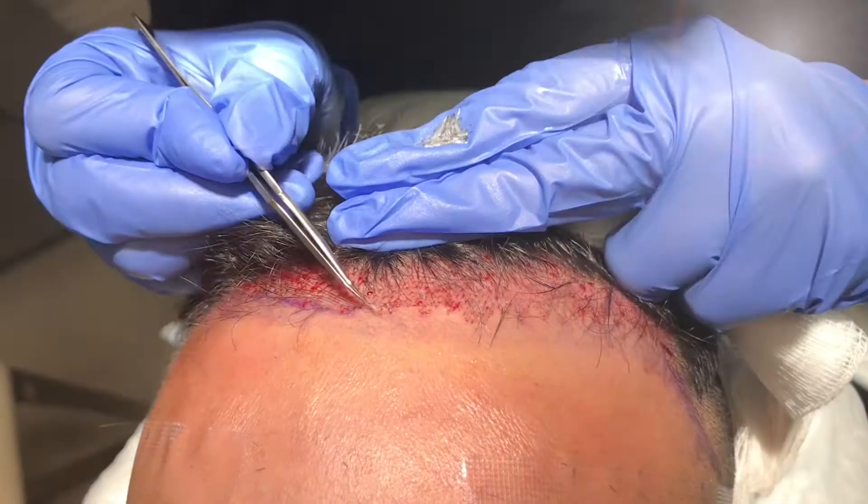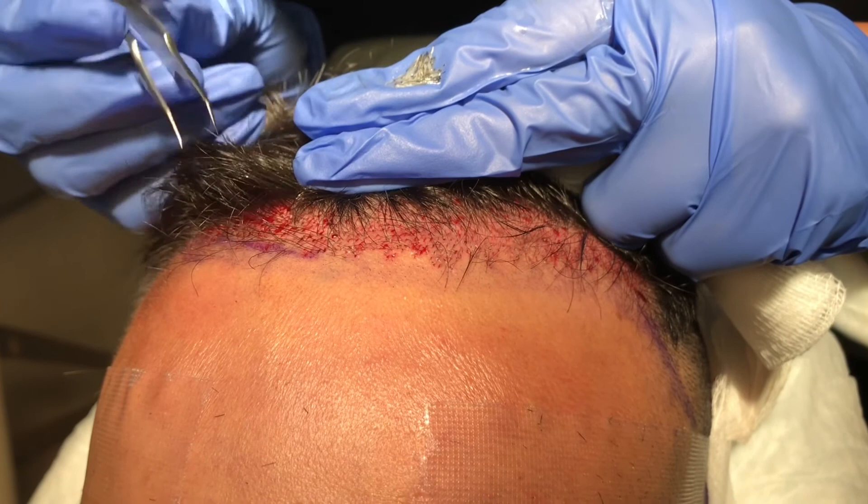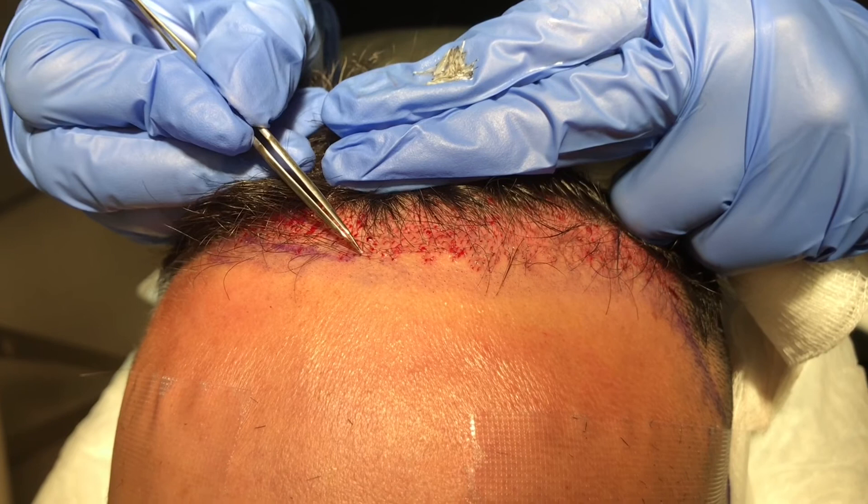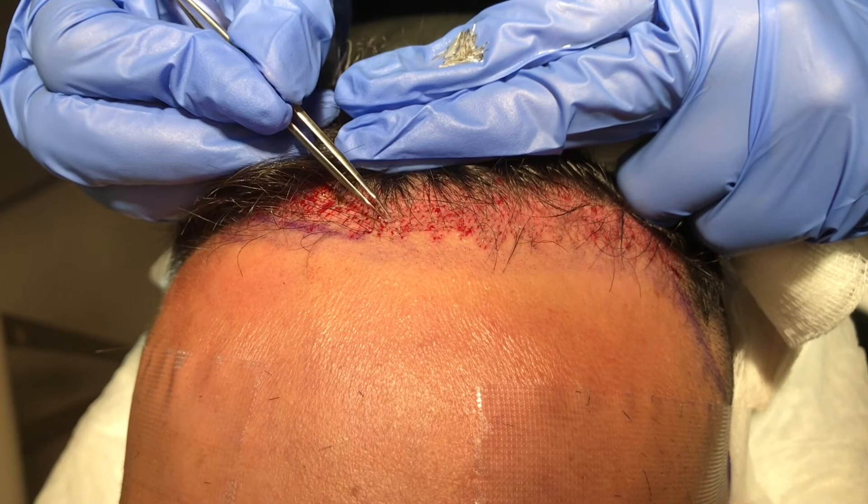At this stage we're putting the individual hairs directly into the little holes that we made. They're also put in at the right angle — the ones at the very forehead at the widow's peak are placed facing forward because that's how the hair normally grows. Each individual hair is painstakingly placed so that we get to manually control exactly how the hairline turns out.